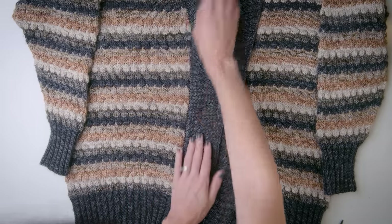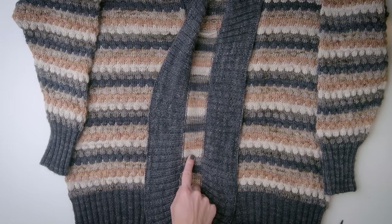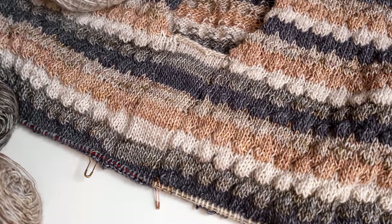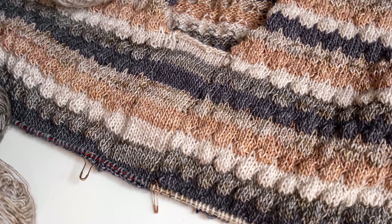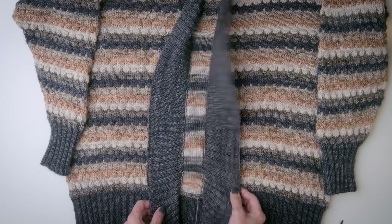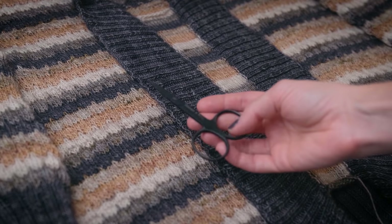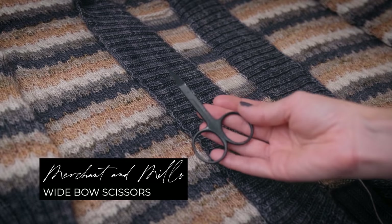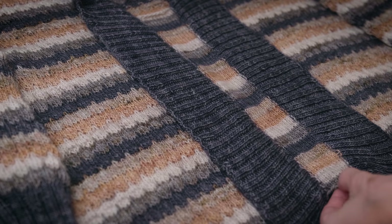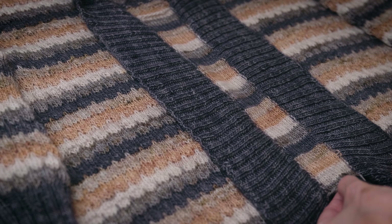I did go ahead and knit the ribbed collar before the actual steeking process. Here's what it looks like on the right side once it's flapped out — a very nice neat line. When I added the steeking stitches, I added two columns of purl stitches on either side of the stockinette strip, and those two rows of purl stitches made it really easy to go in and pick up and knit the edge of the collar. So I'm going to fold these up out of the way, and without further ado I'm going to take these beautiful Merchants & Mills embroidery scissors and just eyeball the center-most stitch column and cut.